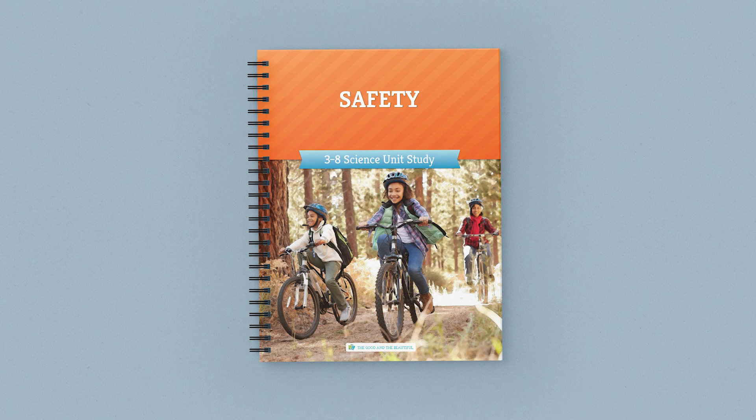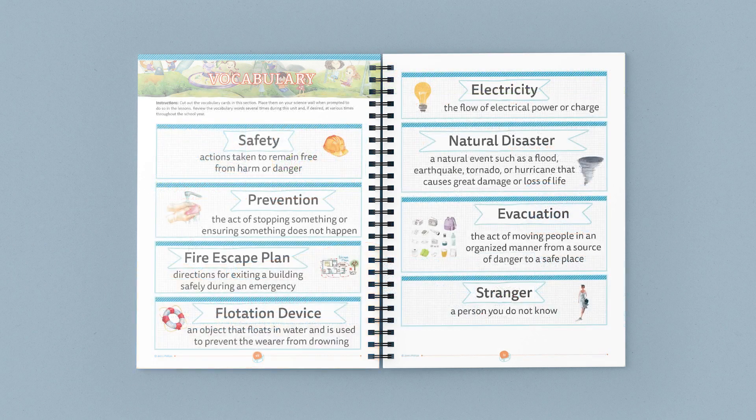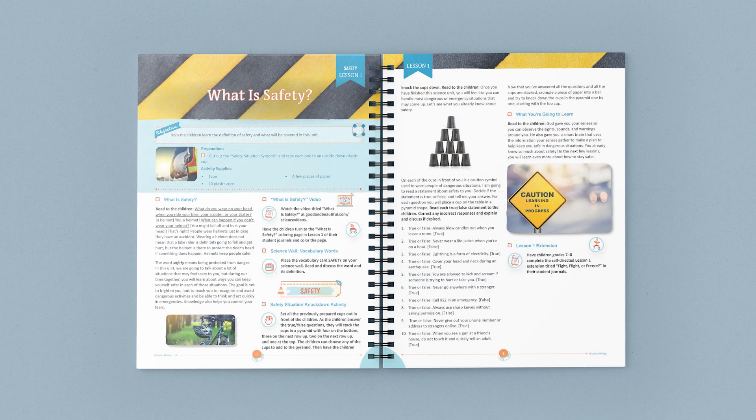The full-color, bound course book contains guided lessons, vocabulary words, activities, and supply lists. Once you gather the supplies, the lessons are open and go — just turn to a lesson and start reading and learning together.